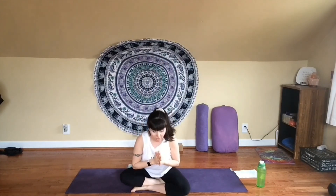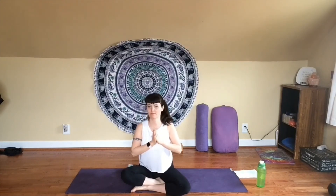Thank you so so much for joining me. I really hope that this felt refreshing to you, maybe opened up some areas of your body, and helped you just take some time to take care of yourself. I hope to see you back next week. Namaste.